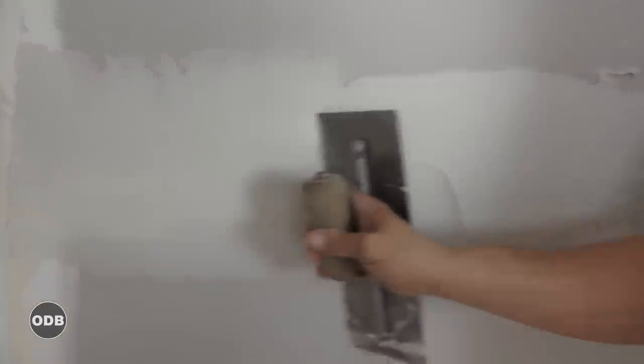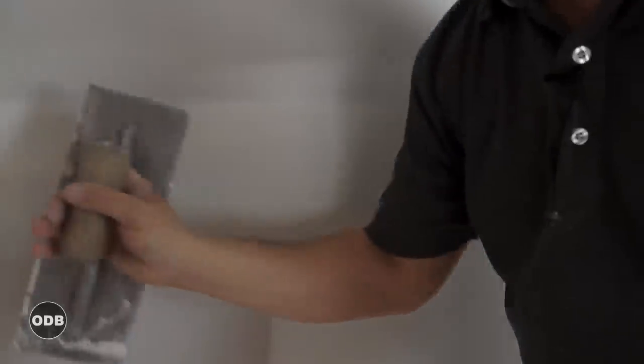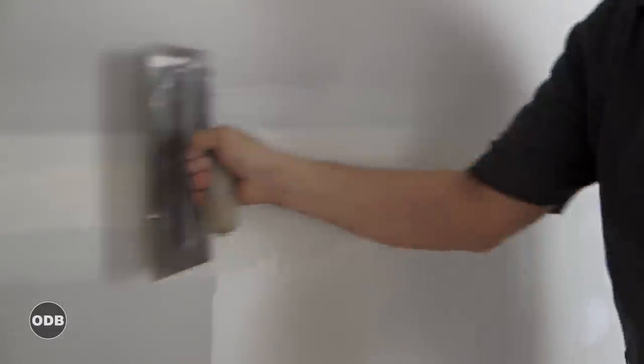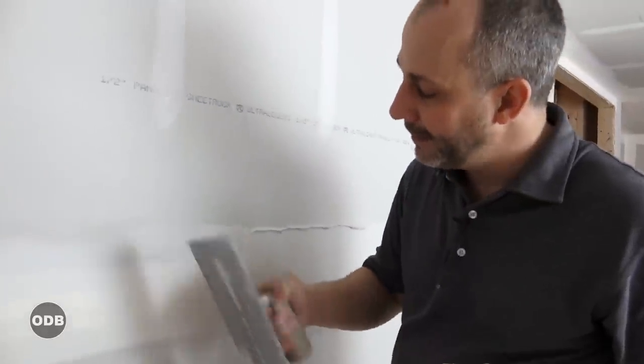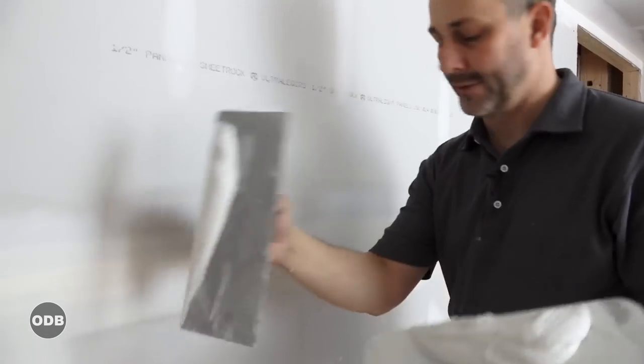Right over your butt joint we're just cleaning this up. On the top we want to be able to see our paper — we don't want to use too much mud. Now we're going to come back the other way and finish towards what's finished. Top and bottom pressure along the middle — we're not just throwing a bunch of mud on the wall, we're trying to fill from here to here and make it smooth. Pressure across the top, pressure across the bottom, very very important.